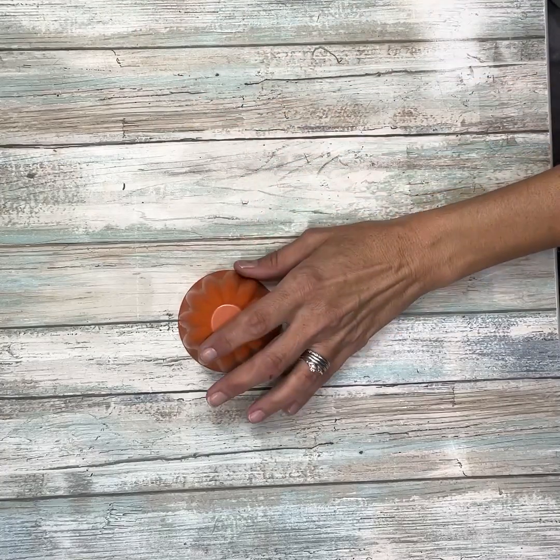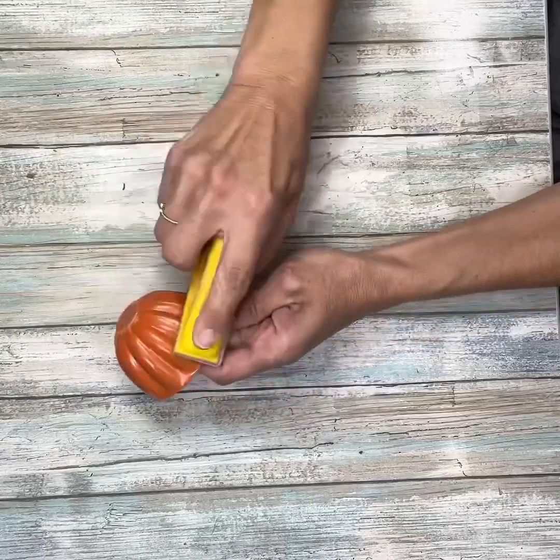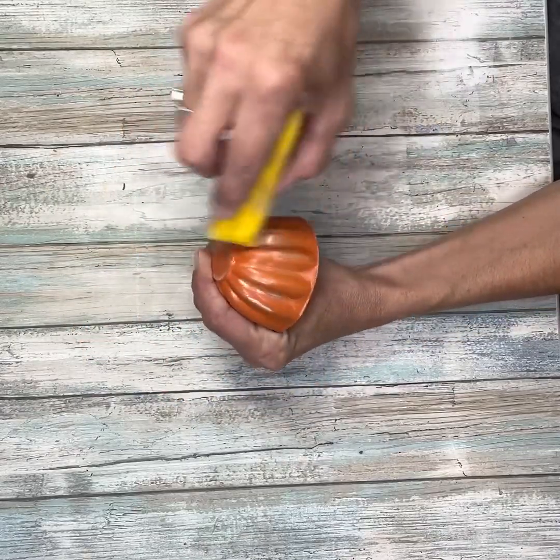I took two of them outside and painted one orange and one an antique white, and then I'm going to bring these inside once they were dry and sand off some of that paint.